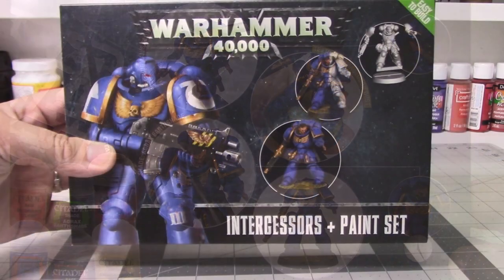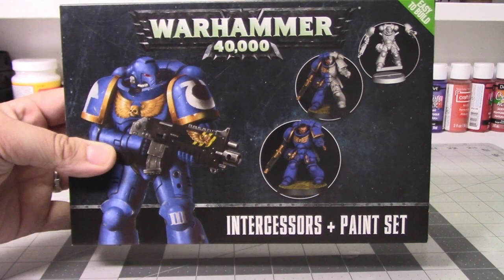If you already own some of the paints or models in this kit, it's probably not worth it to buy the entire kit just to follow along. Instead, I would recommend buying the parts that you're missing from the kit to complete it out, since this is probably going to be a bit cheaper. We'll go over exactly what comes in the kit in a moment.